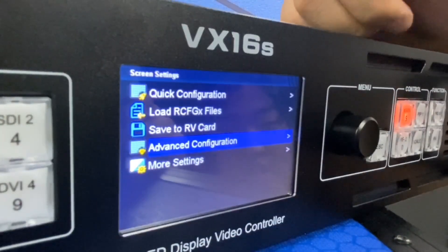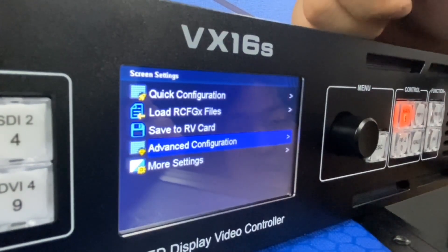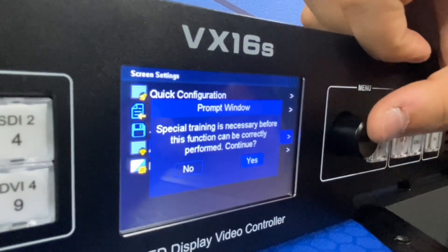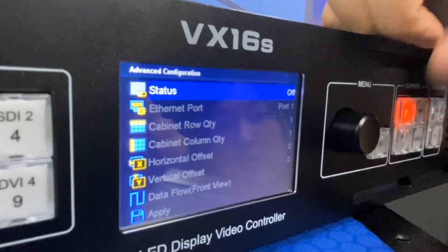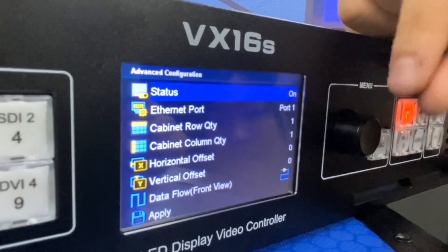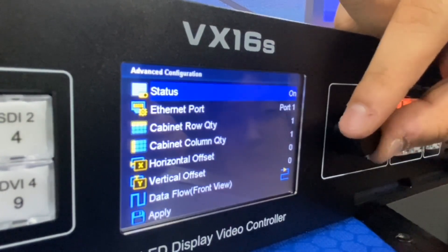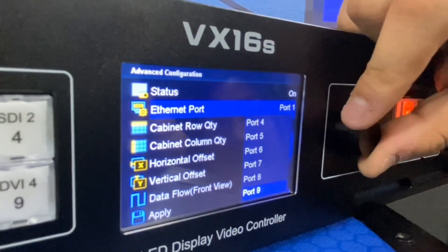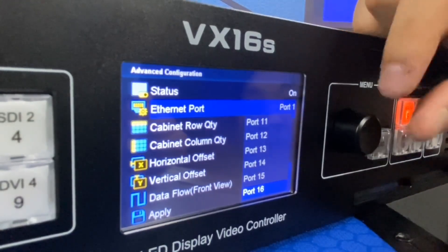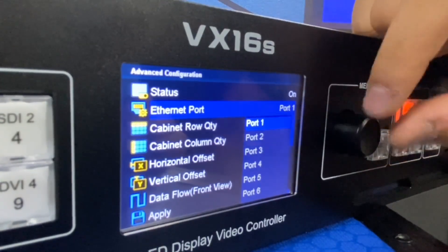This is the advanced configuration, which is the most important part in the screen settings. This is quite different from the quick configuration. As we know, the VX16S has 16 output ports, so we can edit each port individually.